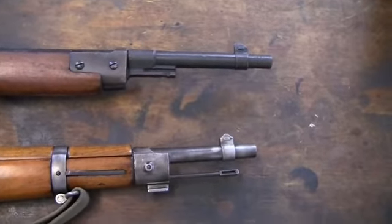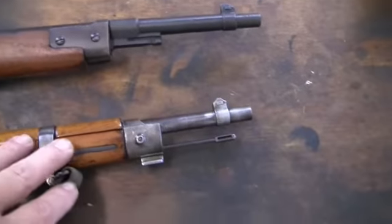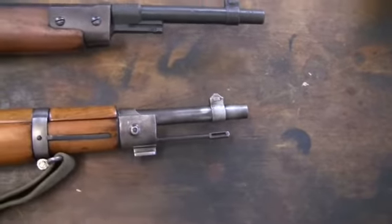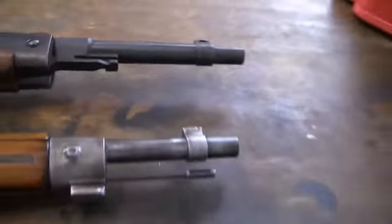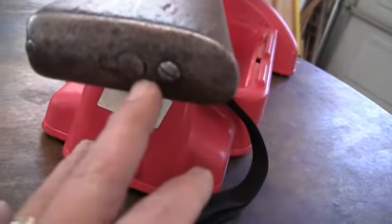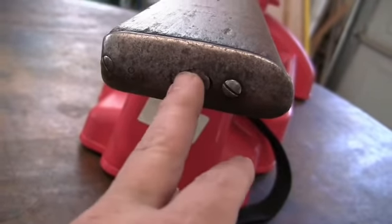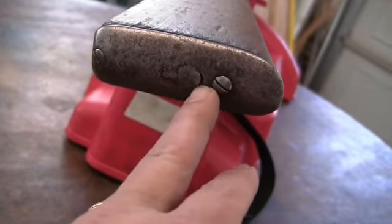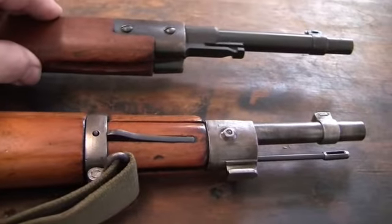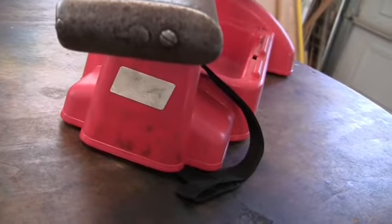Another point — with the Model 38's bayonet configuration, all your other Italian rifles, the troop special and the long guns, have a cleaning rod mounted underneath the barrel. The Model 38, because of the folding bayonet system, eliminated the under-barrel cleaning rod and went to a cavalry carbine-style three-piece cleaning rod stored in a trap door in the butt plate, much like the cavalry carbine.